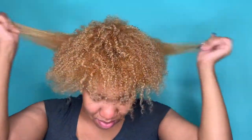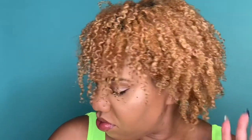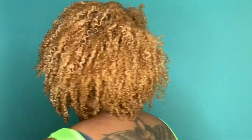Hey everyone, it's me, Coming to Curly. Welcome back! Today I'm going to show you how I went from this mess to this beautiful, defined, gorgeous wash and go using Soltanicals products.